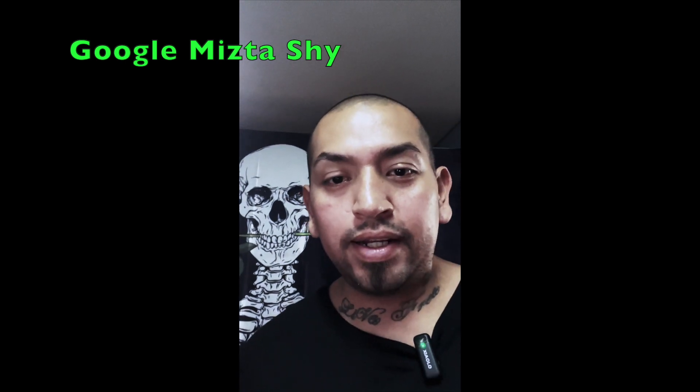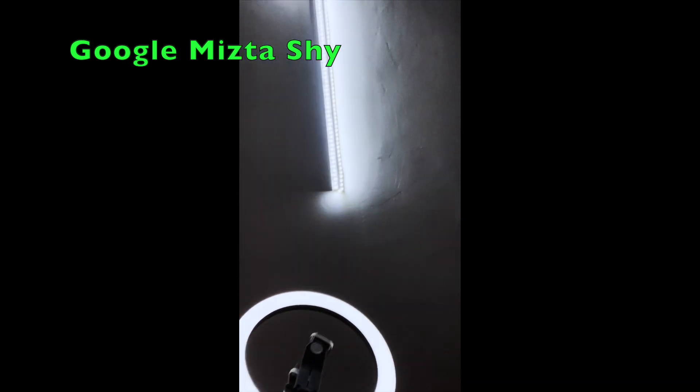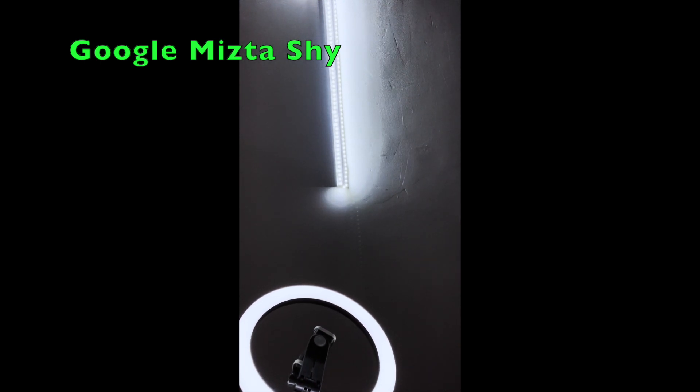We're going to test it at 16 feet and see how it sounds. Starting now — counting out to 16 to give a sample of the audio at range.